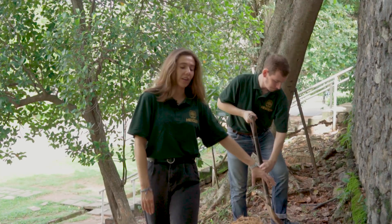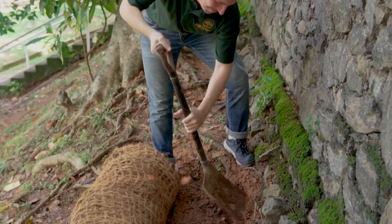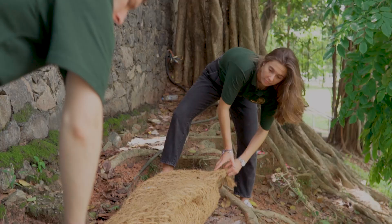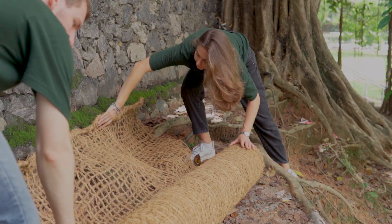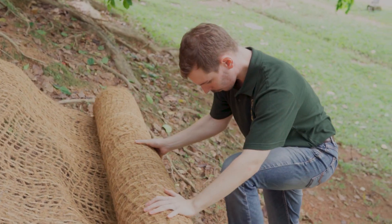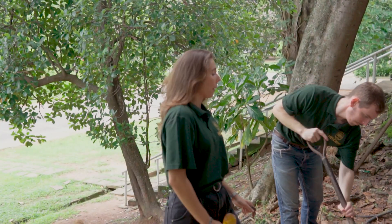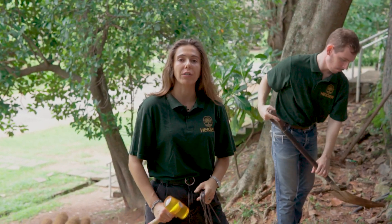Dig a trench around the area of installation and unroll the mesh. Secure the edges of the mesh by filling the trench back and placing pins every square meter.